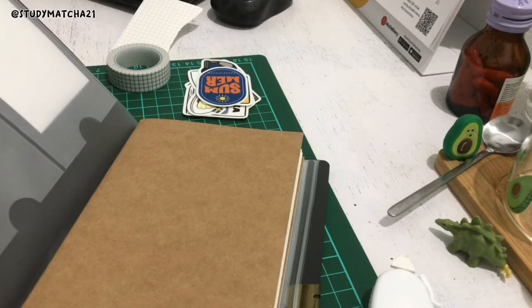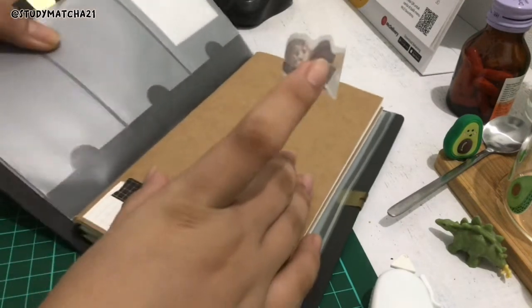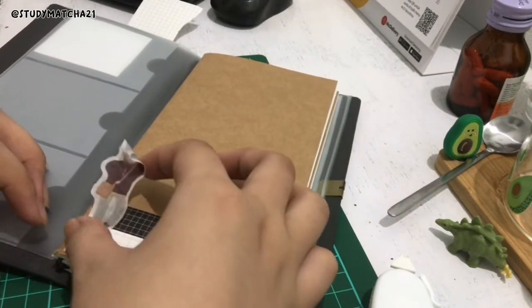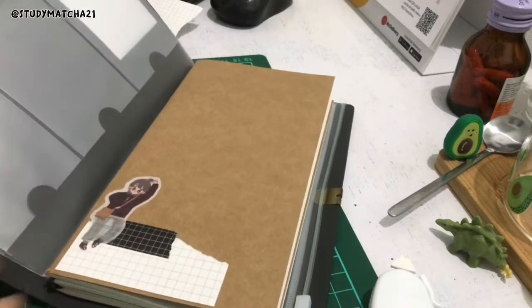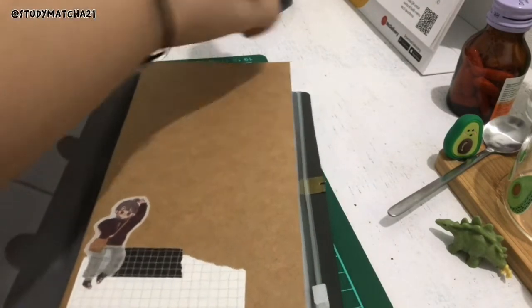Here I'm trying to open the grid washi tapes and cut them down — I know I should not have done that outside the frame. I also opened up the stickers outside the frame, I know it's a bit weird, but here it is.